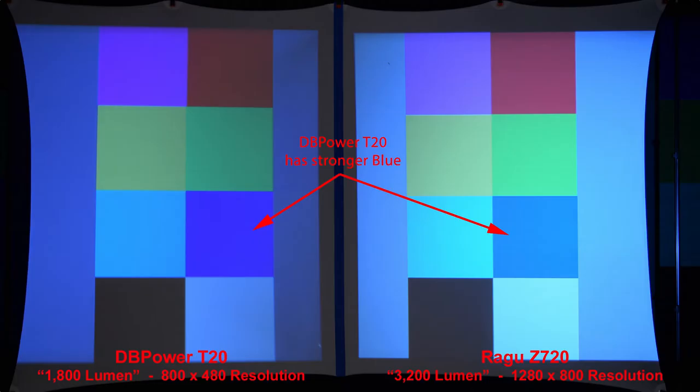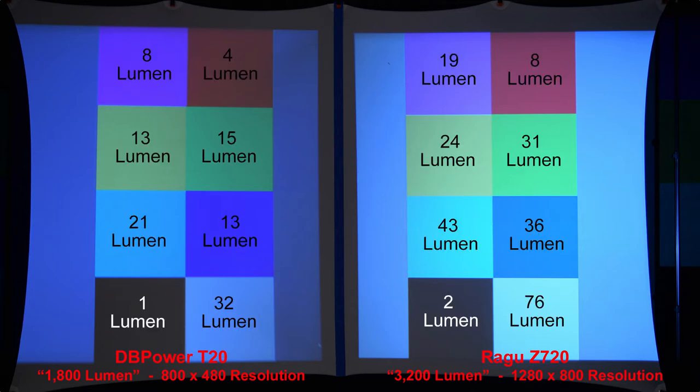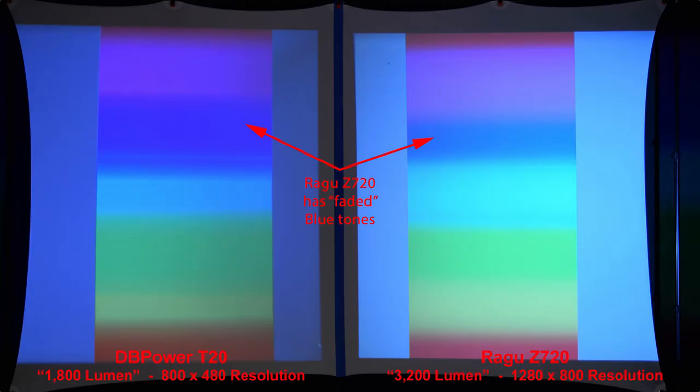Let's zoom in to compare the pixels. Here we have some basic colored squares, and the DB Power T20 has a stronger blue color. This next image shows the actual lumen measurement of each colored square, done in a completely dark room as opposed to a dimly lit room. Zooming in to compare the color pixels, here's a basic color gradient, and the Regu Z720 has some faded blue tones.